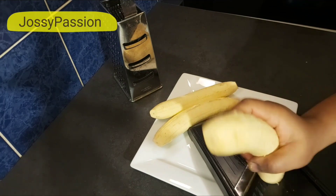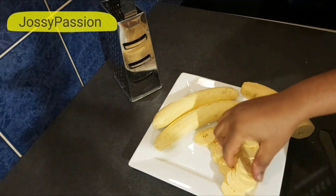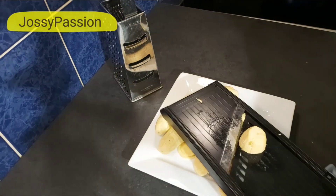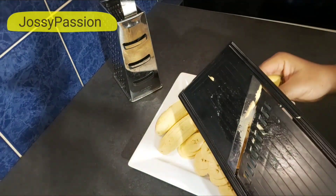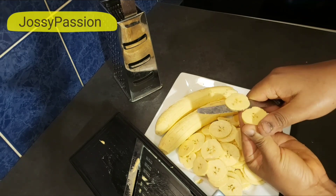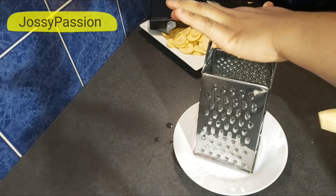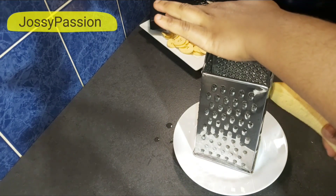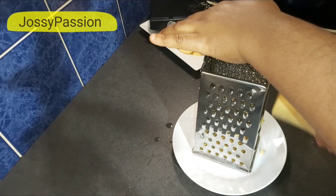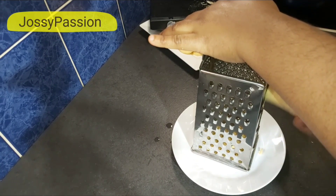I'll go ahead and peel off the remaining ones off camera, then start slicing with this gadget. Be careful not to wound yourself because this can be very sharp. Once it gets small like this, I don't go any further — I use my kitchen knife to finish the work. I'll still show you how to use this one, and it will come out well — almost the same thickness as the other.